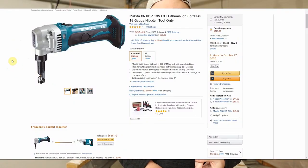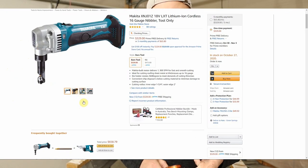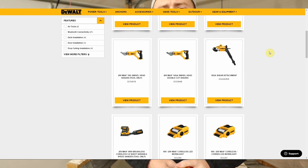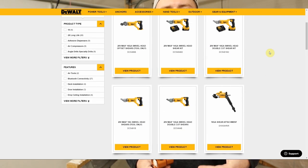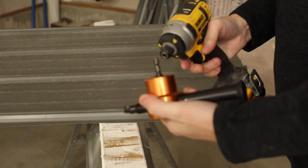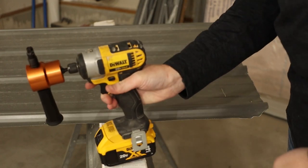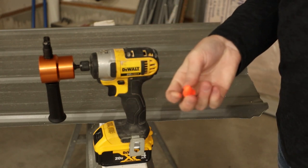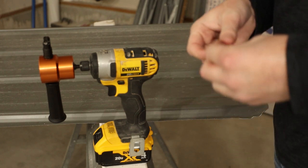If you're doing metalwork day in and day out, you should spend the money on an actual 20-volt nibbler. Unfortunately DeWalt doesn't make one, but Makita has one — I think Hitachi does too, and Milwaukee might have something. Milwaukee and DeWalt both have cordless shears, and DeWalt has a corded nibbler, but I haven't seen a cordless 20-volt nibbler from DeWalt, which I'm bummed about. Today I'm using my DeWalt impact driver — this attachment uses a hex shank and just goes right in. I highly recommend wearing ear protection and gloves when working with sharp metal.